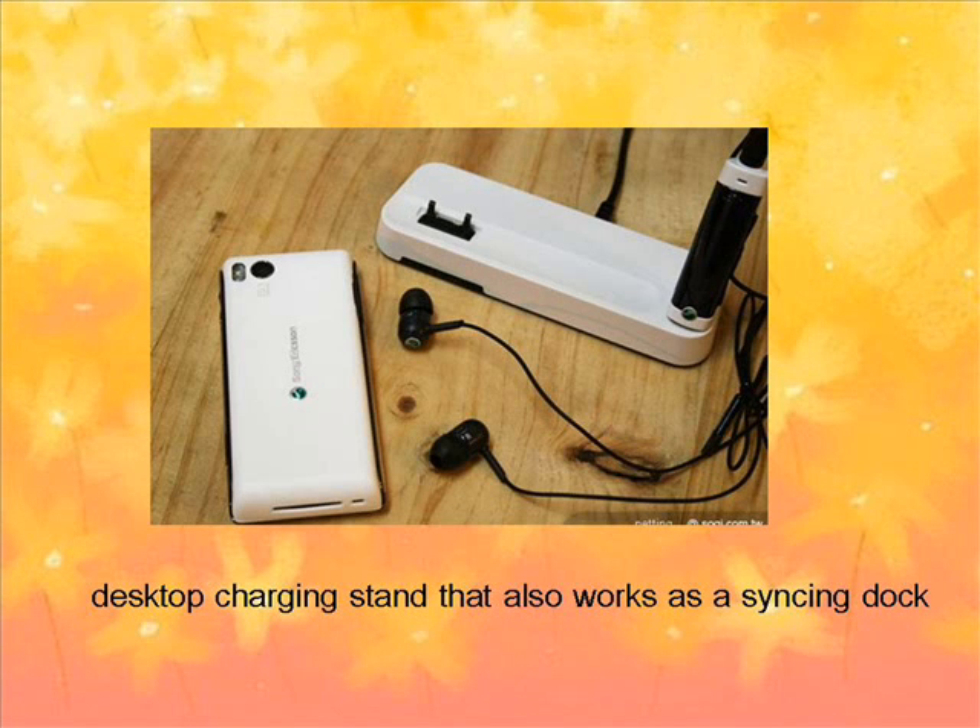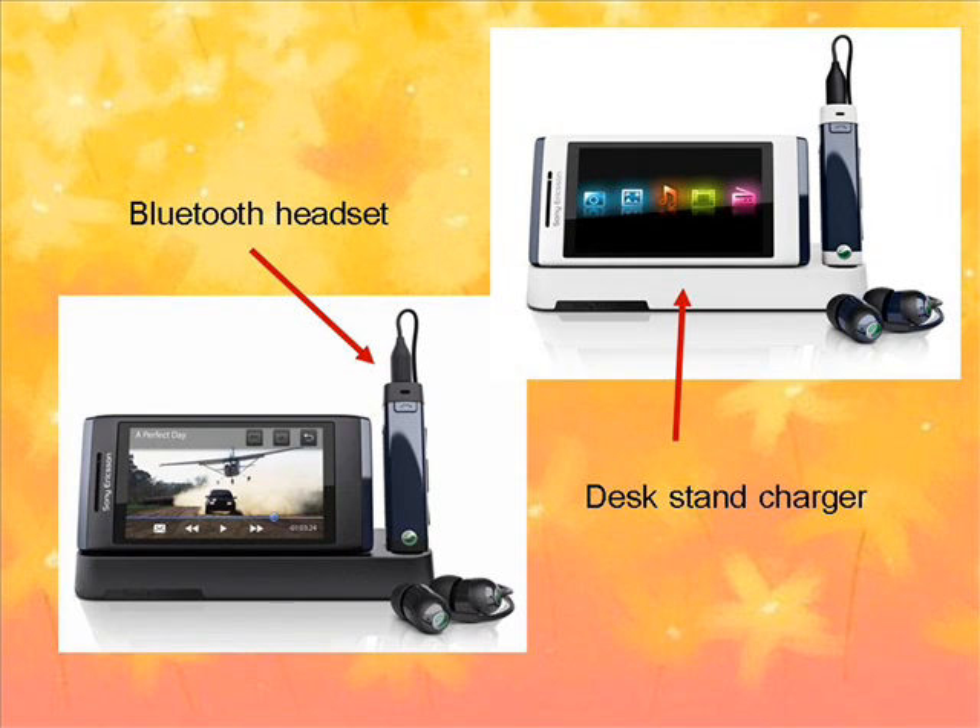The iKnow comes with a desktop charging stand that also works as a sync dock. You can prop the phone up on the stand to watch a movie or slideshow as well. Another nice bonus is that the phone comes with a complimentary stereo Bluetooth headset that you can charge using the same dock.